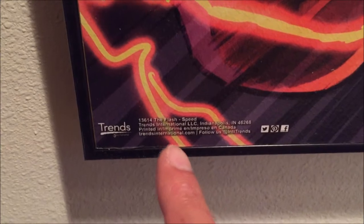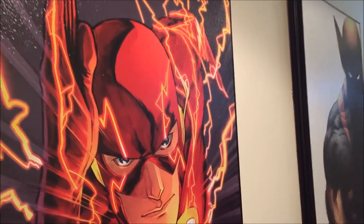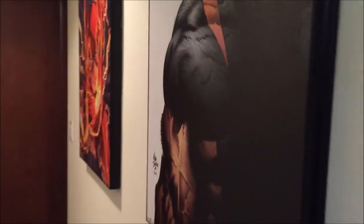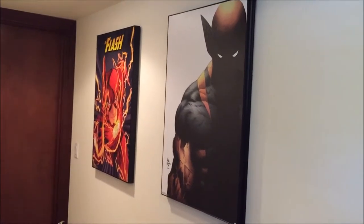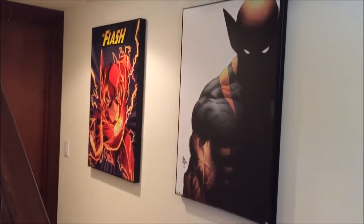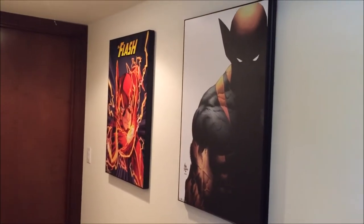Let's see what the details say on the Flash. I can't find an artist — that's weird, typically the artist name would be on there. Looks like it's made by Trend International, and there is the Marvel logo. Only 25 bucks! I'm pretty sure Bed Bath & Beyond and other stores are probably selling these for like maybe 50 bucks or more. You can't beat the deals at Ross. Unfortunately I won't be doing reviews down here — there's not enough space, so you guys won't see these two paintings in my comic book haul videos anymore.